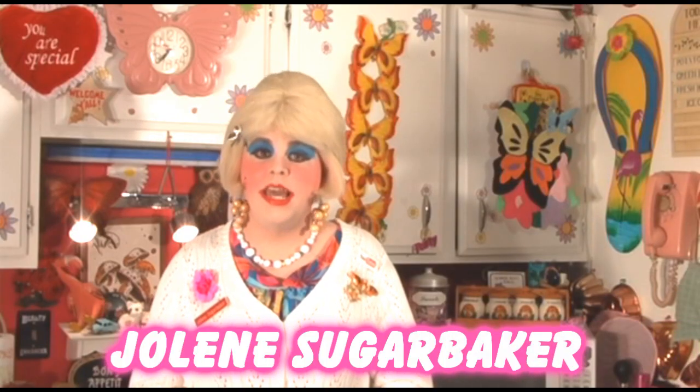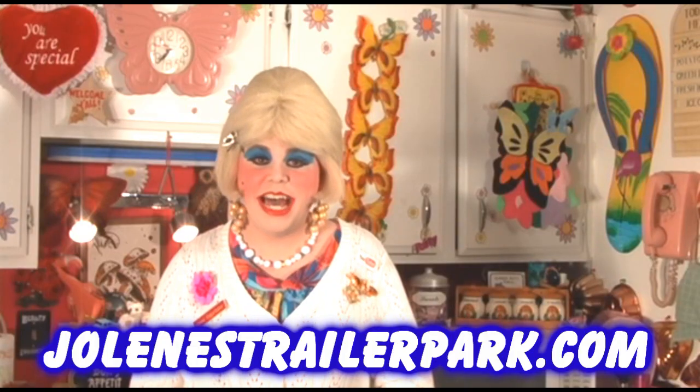Tune in next time where I show you how to live on a budget. I'm Jolene Sugarbaker, the trailer park queen. Visit me on the web at JoleneSugarbaker.com. Happy Valentine's Day and I'll see you real soon. Bye-bye!